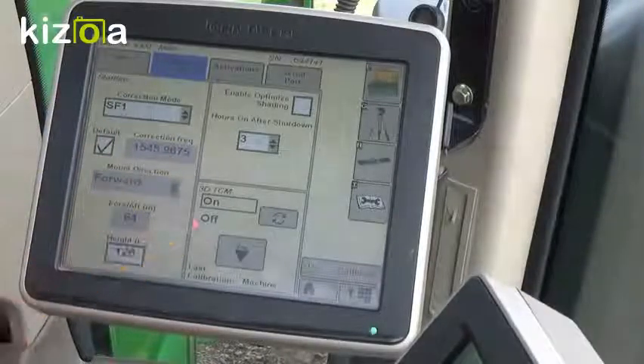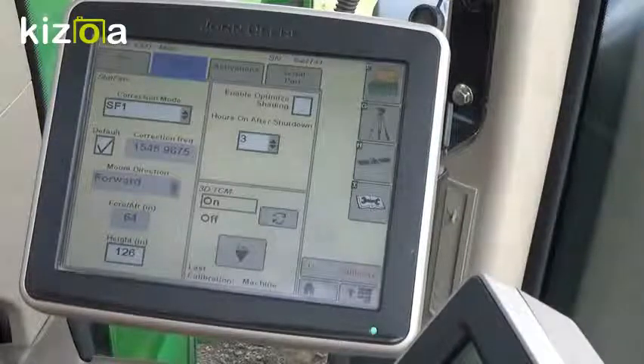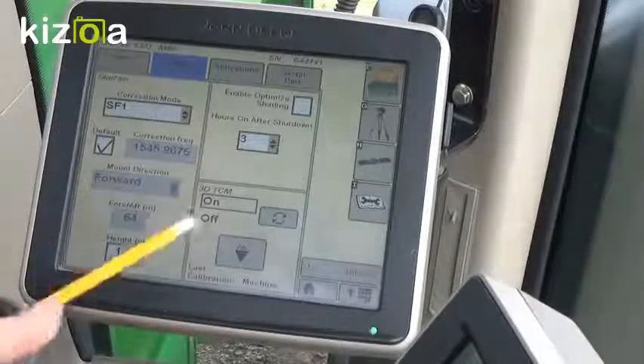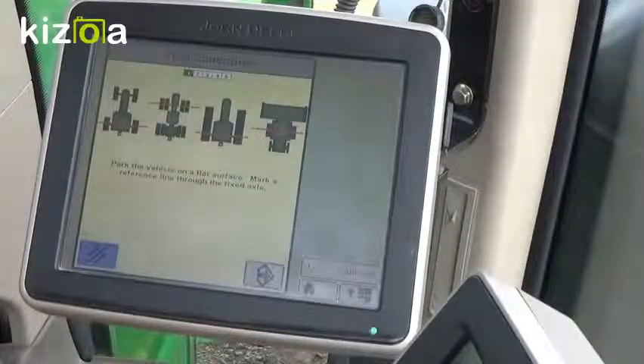Once you've done that, you can calibrate your TCM. Recommend doing this in a flat, open field. Pull into your field — this is definitely done after you do your receiver height. Come into the calibrate button. You need to mark your axles both front and rear, and the front and back of the tractor.